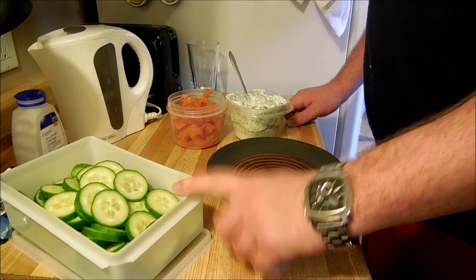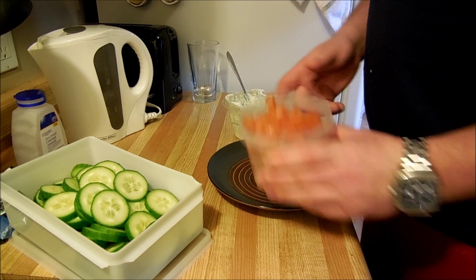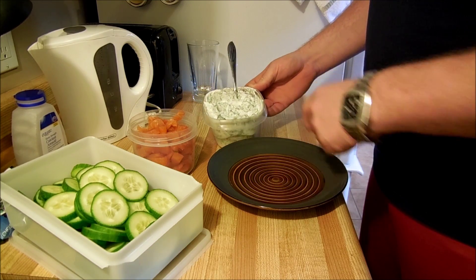So we've cut the cucumber into slices, as we did with the smoked salmon, and we had a little yogurt that we mixed with some French dill.